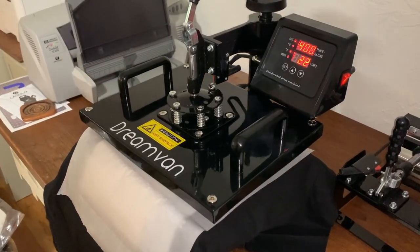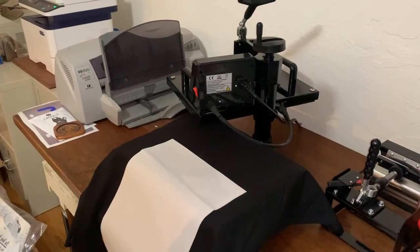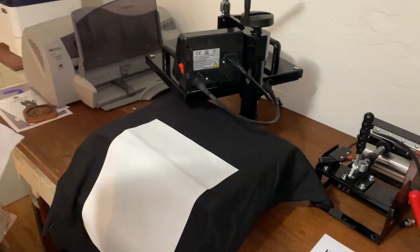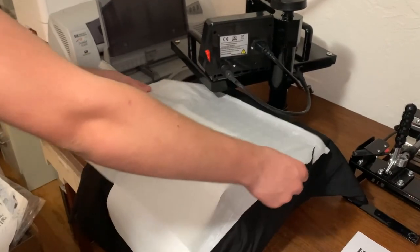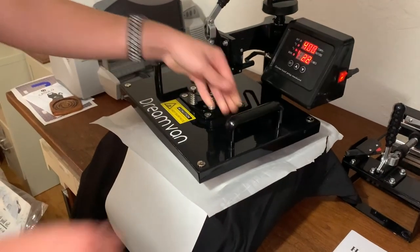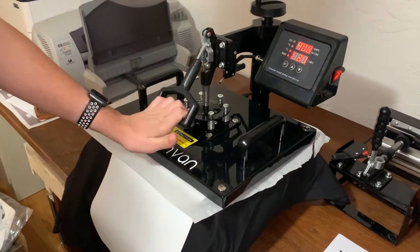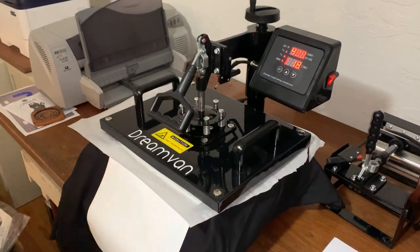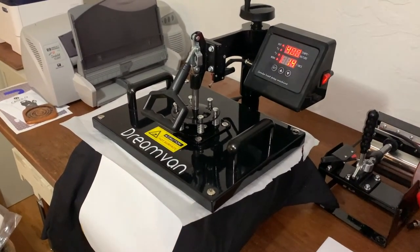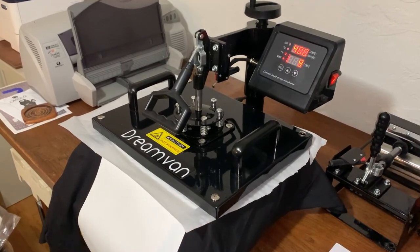There you go — let it off. Now I have the shirt flipped around so we can do the other half. Don't forget your parchment paper — that's pretty important. Flip the table around, bring it forward, and bring it down again. We'll wait about 22 seconds this time. You want to make sure you have really good pressure; if the pressure is too light, it won't print correctly.